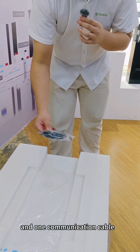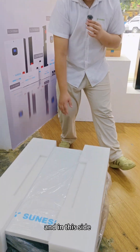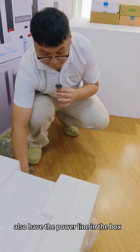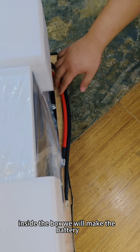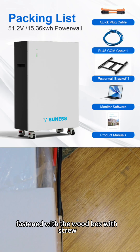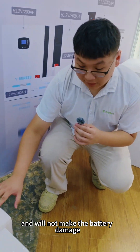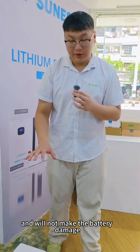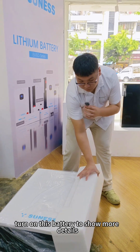There is also one communication cable for the battery and inverter, as well as the power line. Inside the box, the battery is fastened to the wooden box with screws to make sure it does not shake during shipping and to prevent battery damage. After this, I will turn on the battery to show more details.